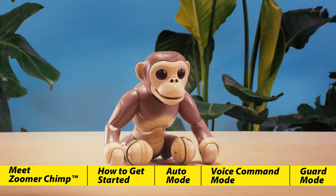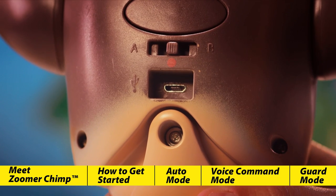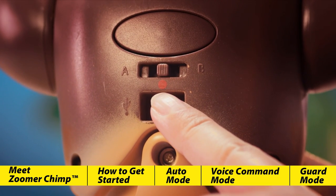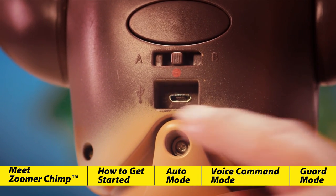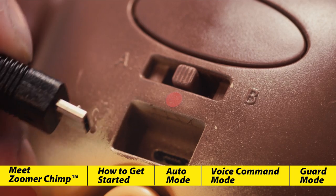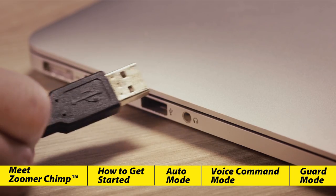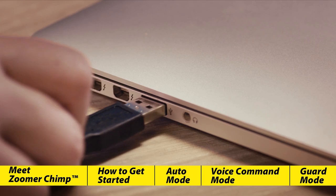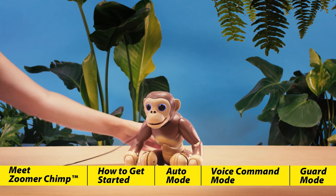Before we can play with Chimp, we need to get him fully charged. Charging Chimp is as easy as 1, 2, 3. When you first remove Chimp from his box, you'll notice a plug in his back switch. If you've already removed your language plug, double-check to make sure his back switch is in the middle, where the red circle is, between the A and B. Insert the smaller end of the USB charging cable into Chimp's back, and then connect the other end to any USB port on your computer or wall charger if you have one available. Now, all you have to do is wait.